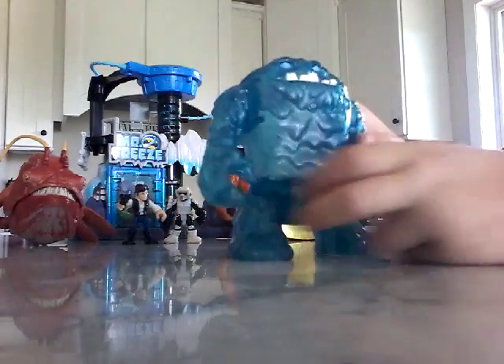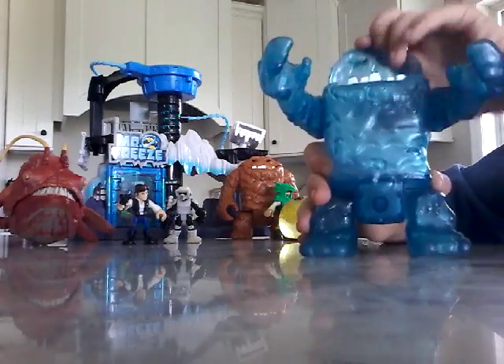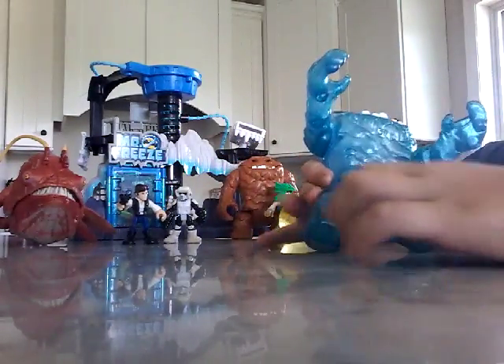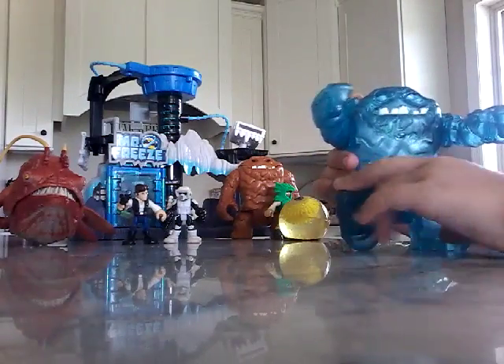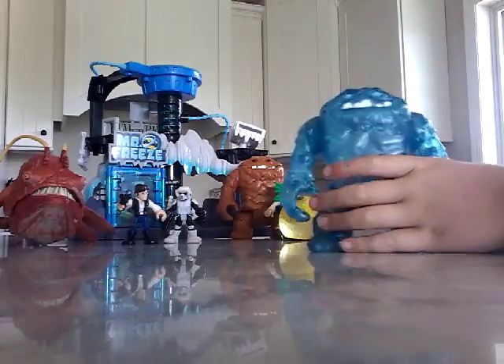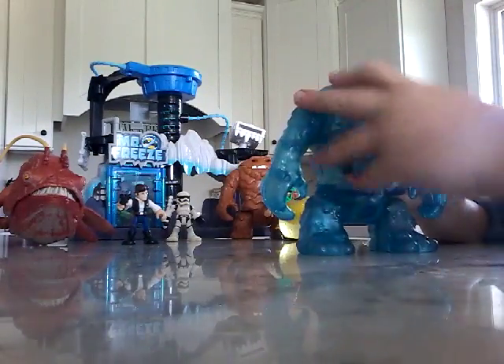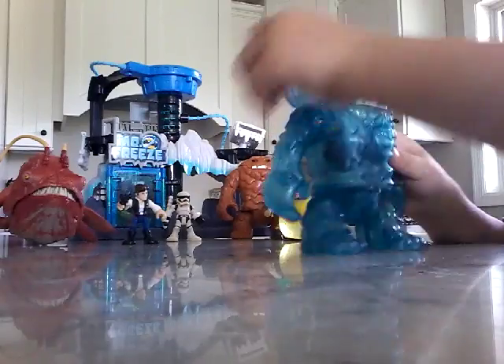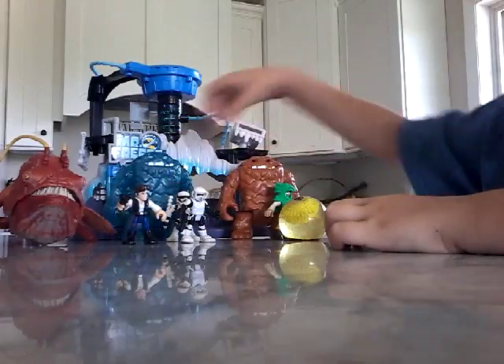And this guy is awesome. He can move his arms, his mouth, and his legs. That's all with him. Also, you can put a guy in here — now you can see through. And then that's it with him.